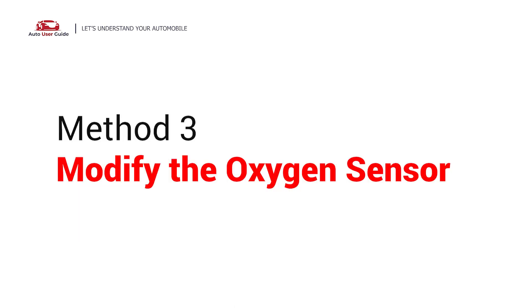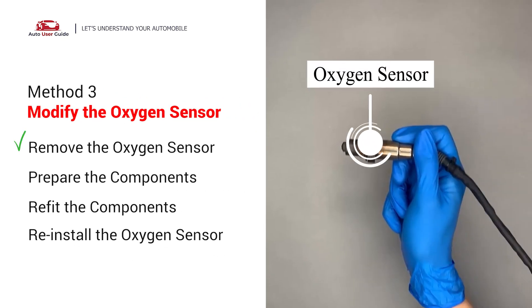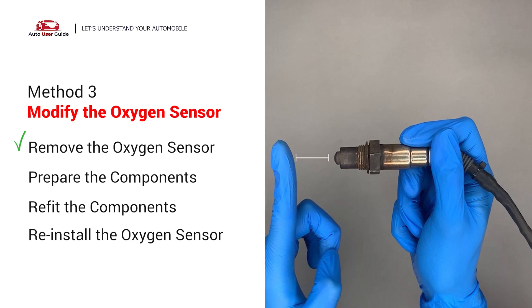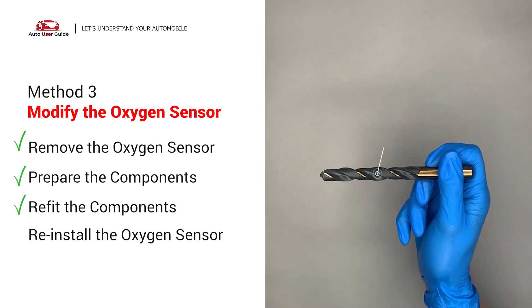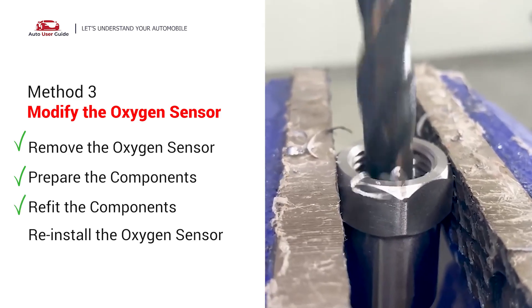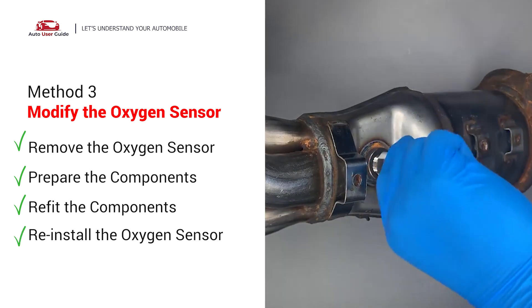Modify the oxygen sensor: You can remove the oxygen sensor from the converter by putting extra space between the sensor and the converter. Getting a non-fouler adapter provides enough space to fit into the oxygen sensor. Use a half-inch drill to refit it, then put them together and reinstall back on the catalytic converter.